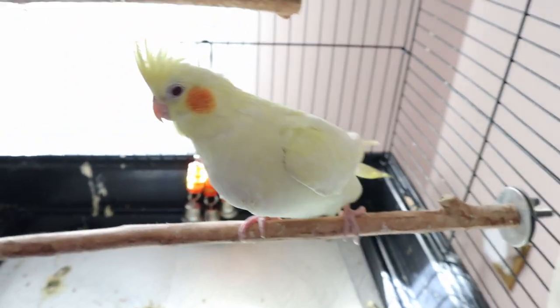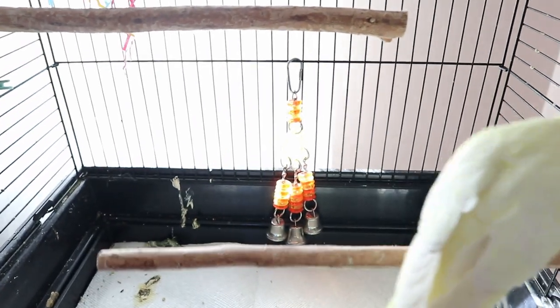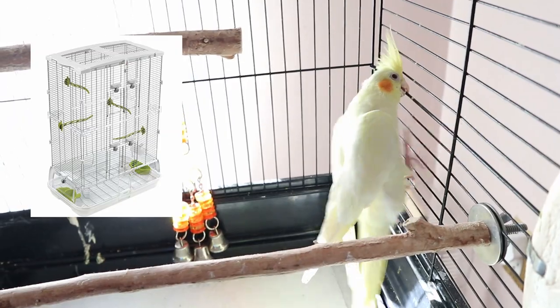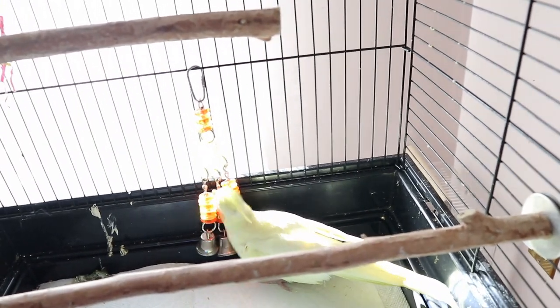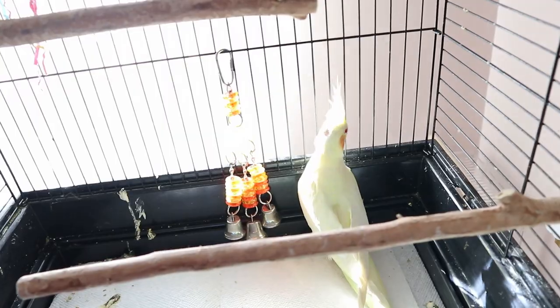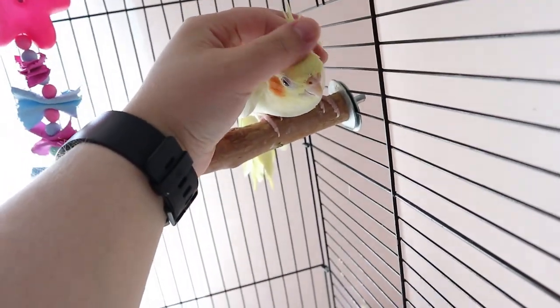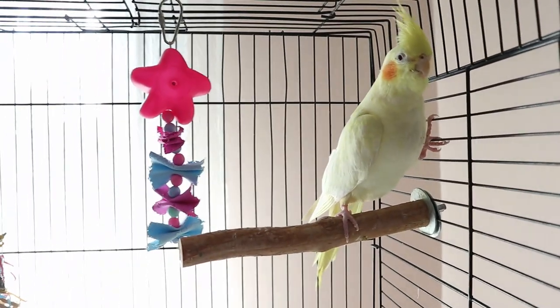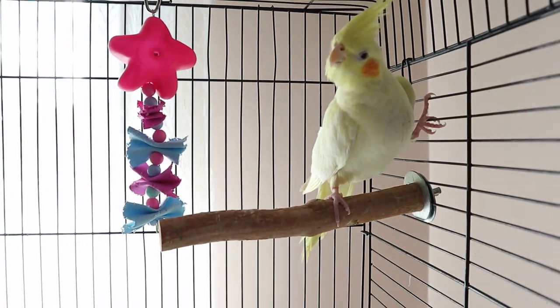So we're going to try a different cage. This is my old cage — the Vision Hagen, I think that's how you pronounce it. I had the M02, which is the two-tier version. I've made it one tier because Muffin could fall, so I removed the top tier. I still haven't set up her cage yet, but I'll show what it looks like. The perches and toys I have in here will all be going to the Vision cage.